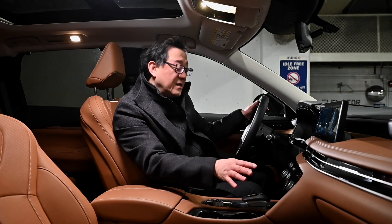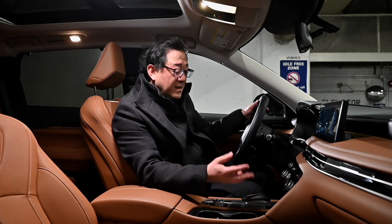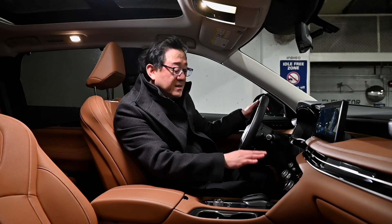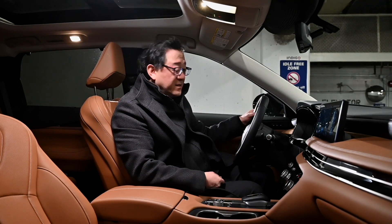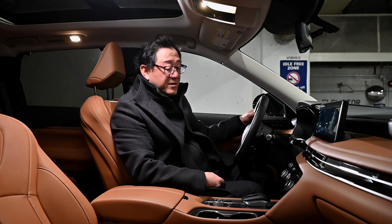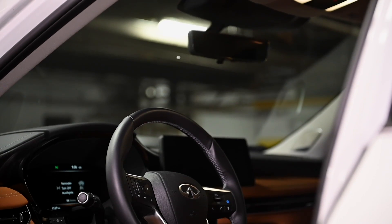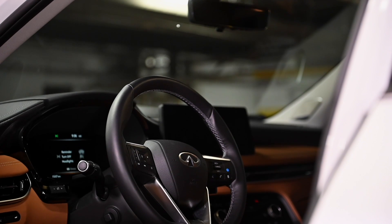It's better than just a pure touch panel because you get feedback, but it's still not as easy to use as something that has lots of buttons — though that's okay. We're moving in the direction of fewer physical controls and more digital controls, which is understandable. And we've got lots of buttons on the steering wheel anyway, so overall it's good.